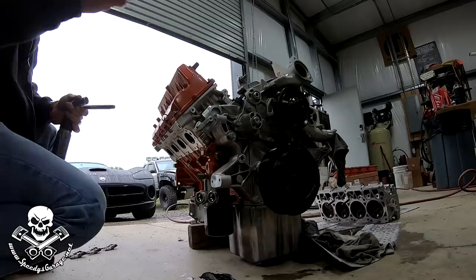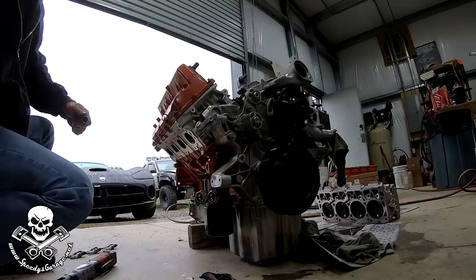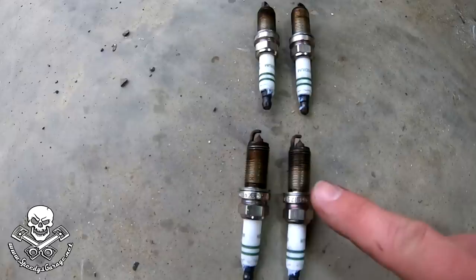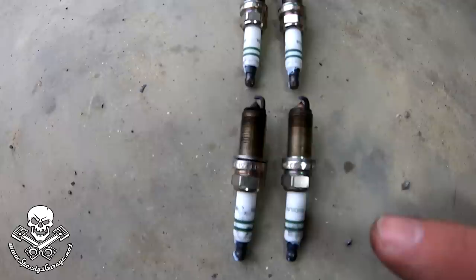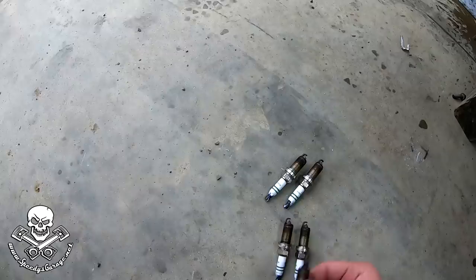There's one melted. Yeah, we got one melted off right there — it was cylinder two. Here are the plugs from the passenger side: eight, six, four. Everything looks normal, then you get to cylinder two. We've got burnt spark plugs, and eight actually has broken porcelain on one of the plugs — the rearmost plug.